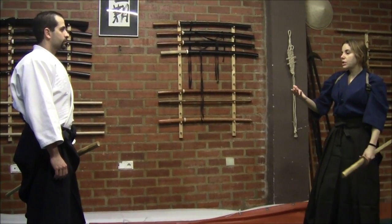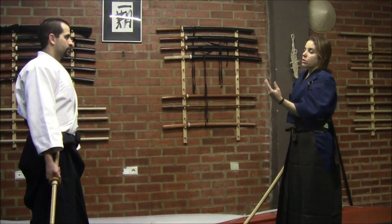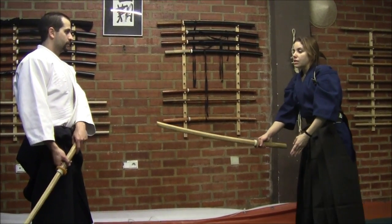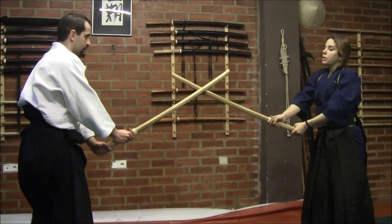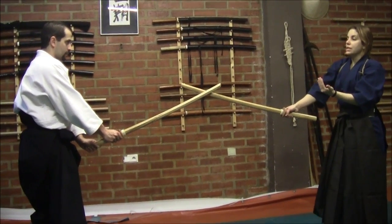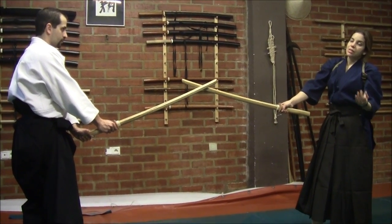We have to consider many things, especially when we reduce the distance — how to surprise the opponent. Reducing distance is also very dangerous. As close as we are from the opponent, the more dangerous it is, because we also have to consider the secondary weapon.